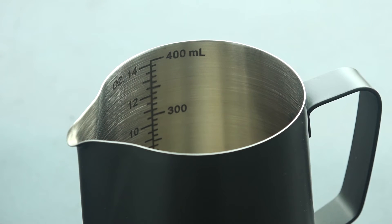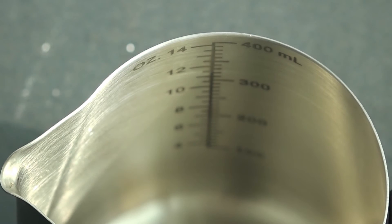I love having measurement lines in the inside of the milk pitcher. For my whole career I've been eyeballing how much milk to pour for a cappuccino or for a latte, and then frothing and eyeballing how much to allow the milk to expand before I stop frothing. You get pretty good at it over time, but most of us, even experienced baristas, have a lot of wasted milk.